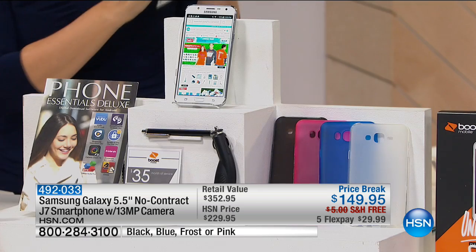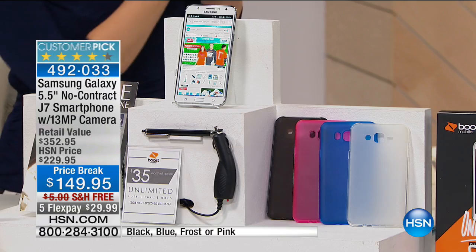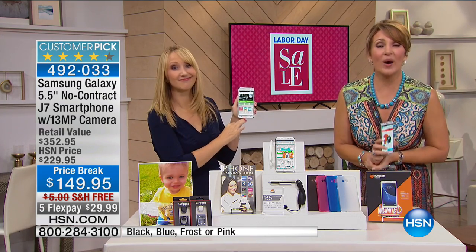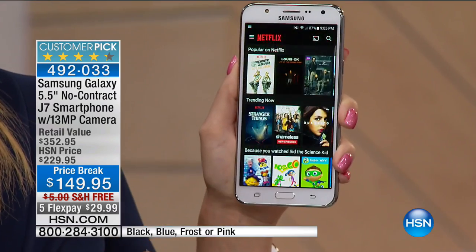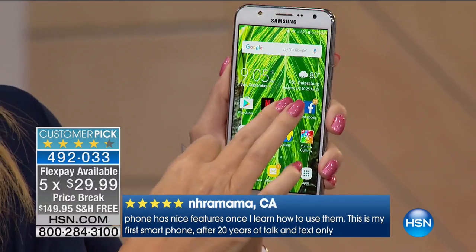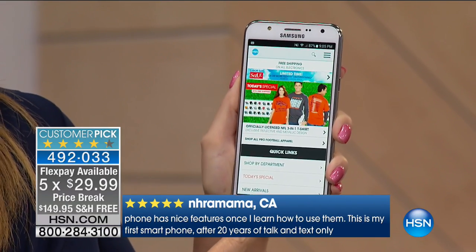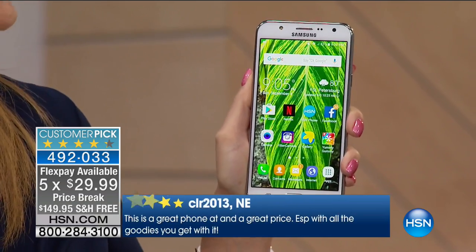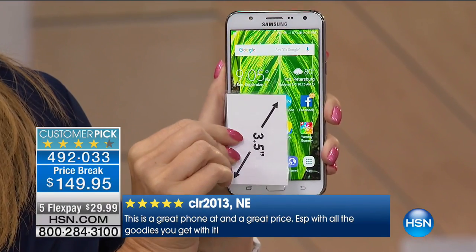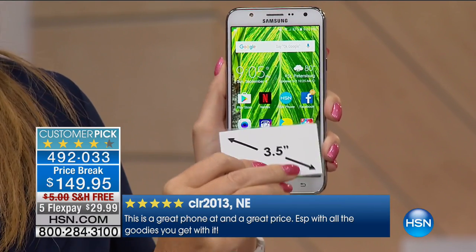This is unbelievable — under $150 — and you can do one payment of $29.99. Free shipping and handling gets it home. Nobody is selling this phone for $149. And this is the Samsung Galaxy J7: the one people aspire to own, the number one top-selling phone brand in the world right now.